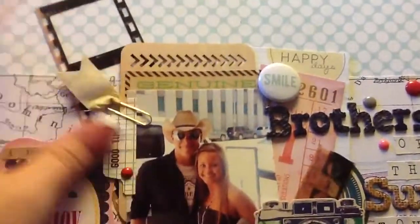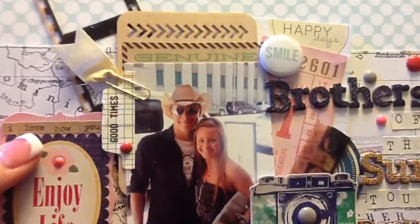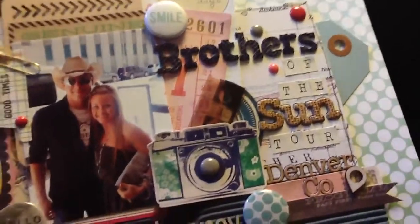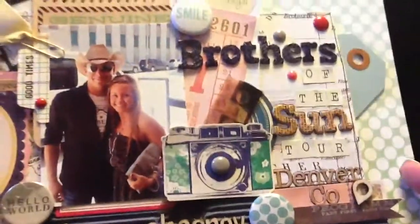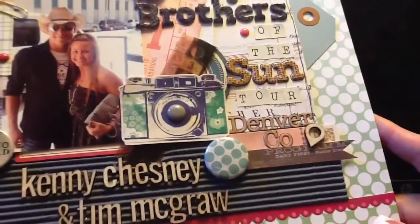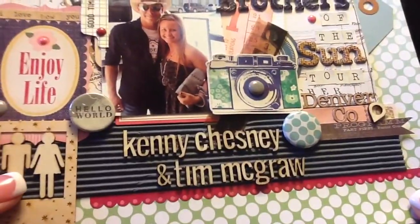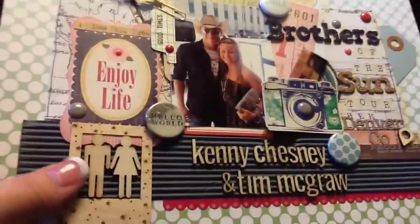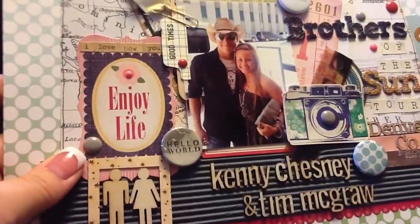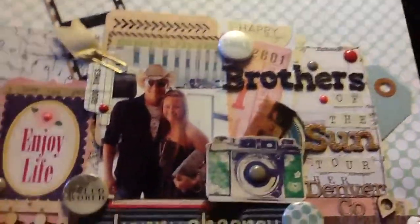I really like these acetate pieces — I might have to check out more of the Basic Gray ephemera packs just because I like all the layering pieces included. I did outline the brown letters with a black pen because they were not showing up very well. I pop-dotted a few things up off the page — the camera and some other stuff. And I do have some journaling over here on this tag.